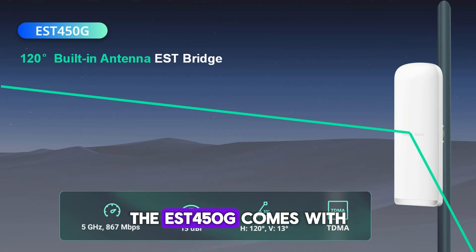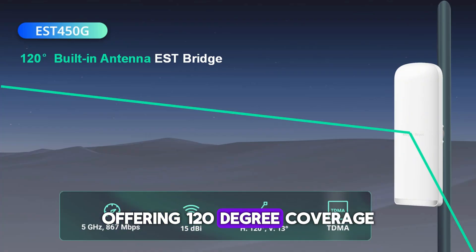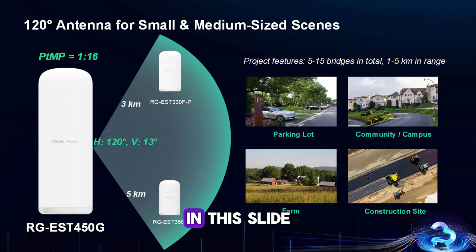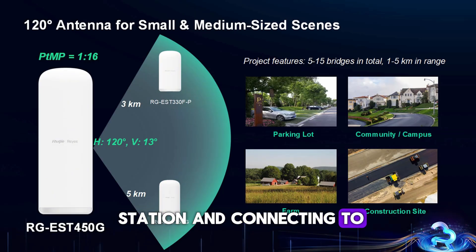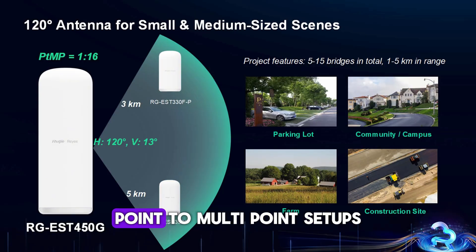The EST 450G comes with a built-in directional antenna, offering 120-degree coverage — no need for external antennas — ensuring a clean and weatherproof outdoor installation. In this slide, we illustrated some real-world deployment distances. Using the EST 450G as the base station and connecting to an EST 330F-P, the range is around 3 km. When connected to an EST 350G, the range extends up to 5 km. This makes the EST 450G ideal for mid-range and long-distance point-to-multipoint setups.